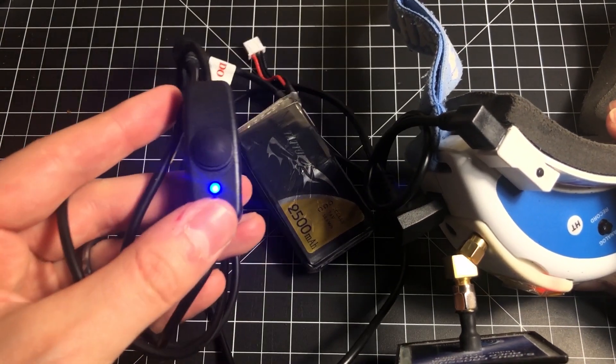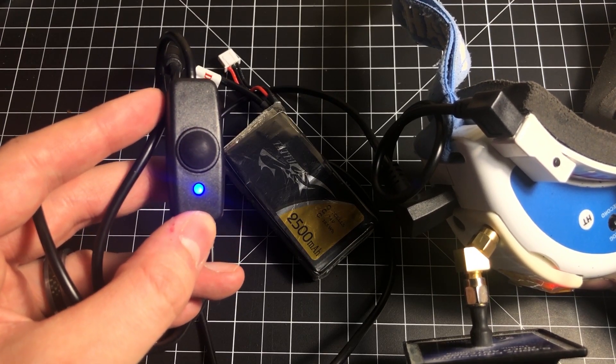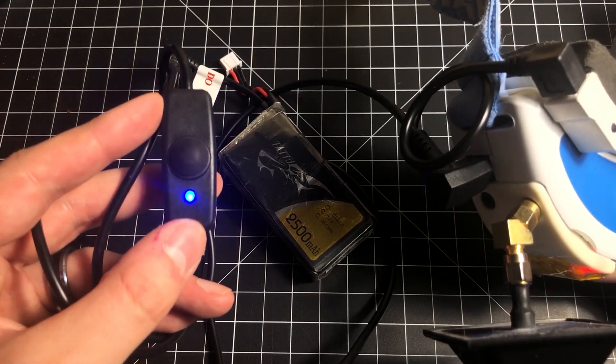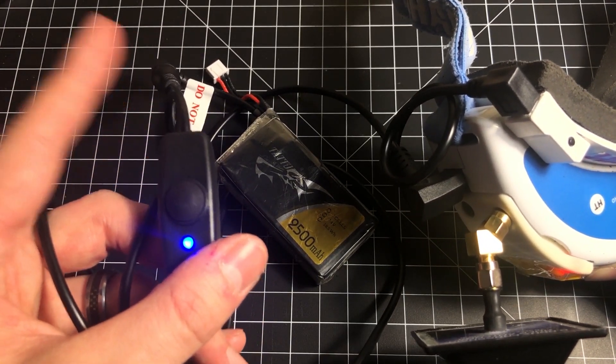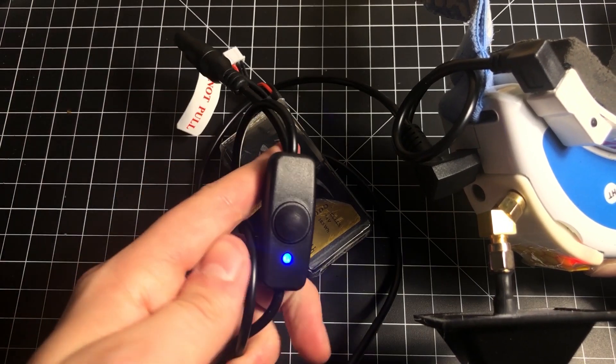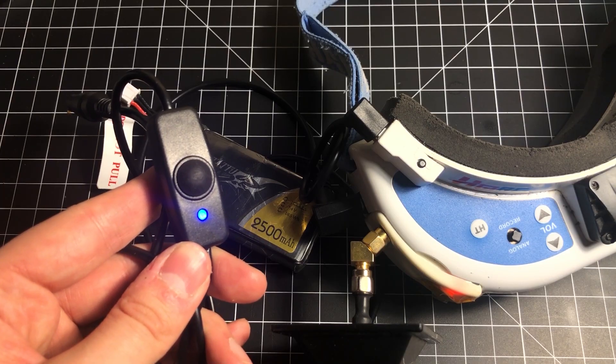Overall, I think the cable is an excellent little product. It's worth the price. The build quality is good, but that's something you'll have to see for yourself once it's in your hand. If you're on the fence, I say get it — it's absolutely worth it. Let me know if you have any questions, and as always, have a great day.